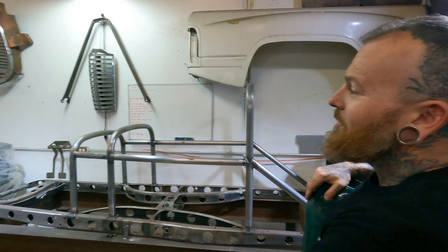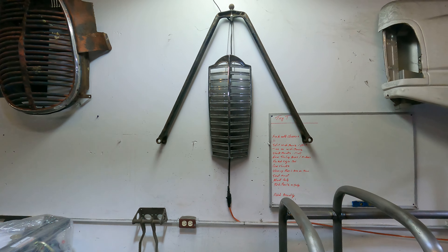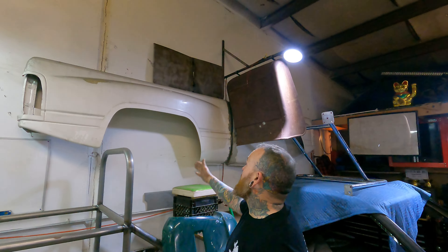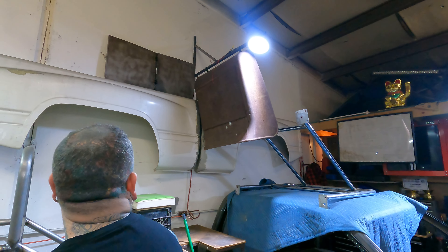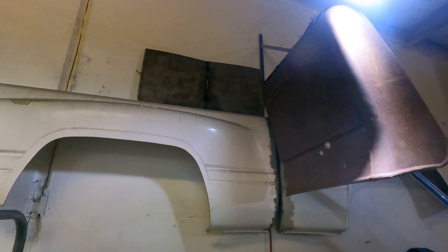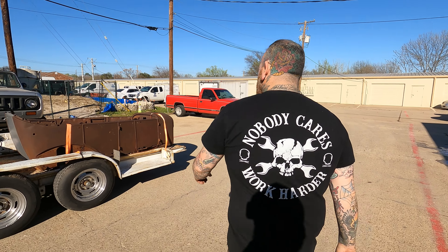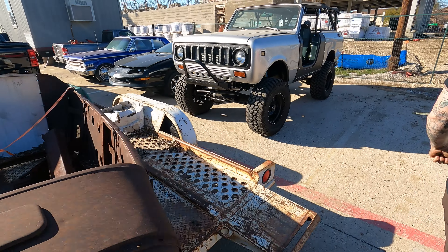Chuck sold me the grill that's on this car, so at least I got a part for the body here. I also got a deck lid and some doors. That nice turtle deck came from the guy they call Chuck 3 — he was the guy.